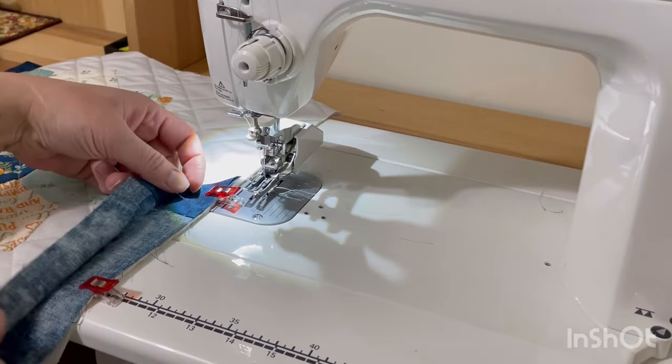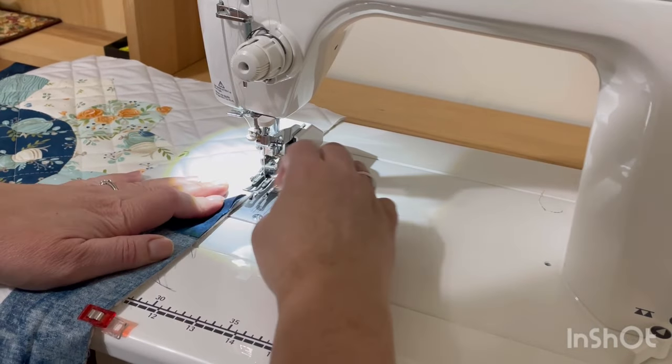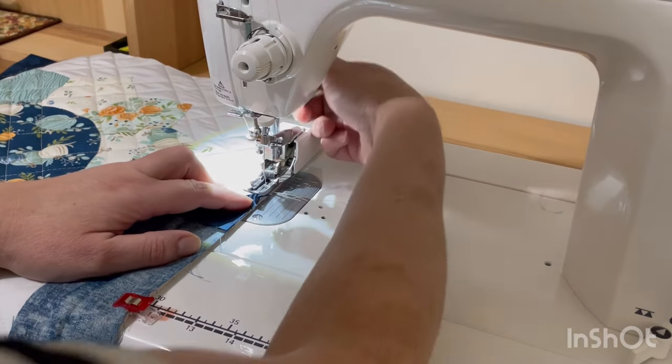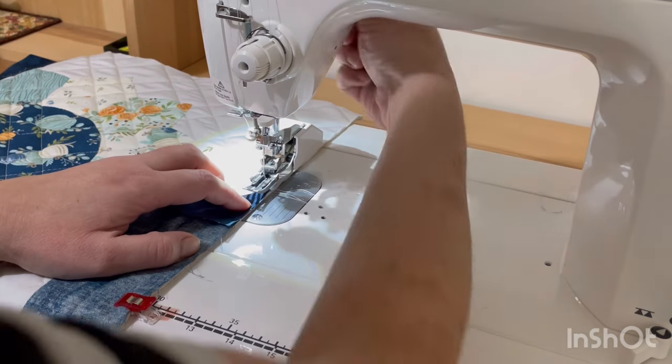Once we get to the sewing machine, I'm going to make sure that I open up my binding so that I am only sewing onto one layer. Then I'm just going to sew about five or six inches down and then fold it back over on top of itself.